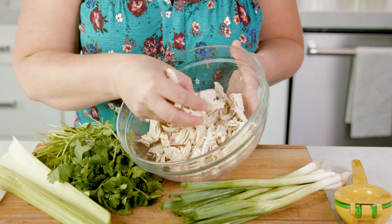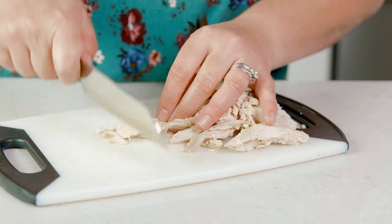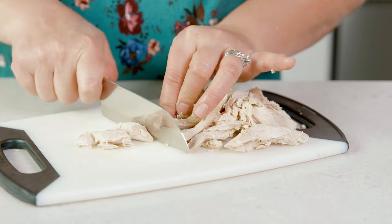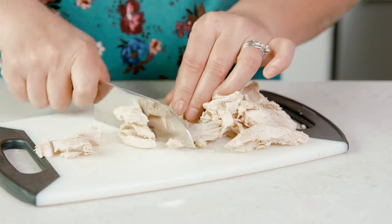For this recipe we are using 16 to 20 ounces of cooked chicken. Whether you use leftover rotisserie, grilled, pressure cooked, or baked chicken, make sure to cube it up into about 1½ inch cubes.